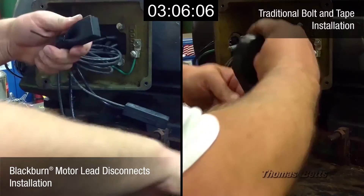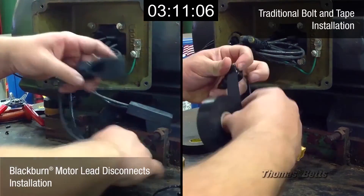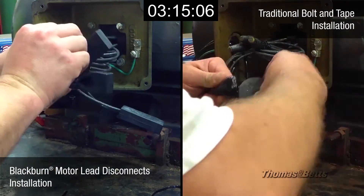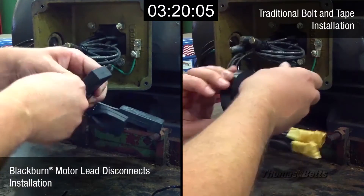The motor lead disconnects cover the wire range from number 16 through 500 MCM and meet or exceed the electrical and mechanical performance of bolted connections. The female disconnects are equipped with a high-performance copper interface to produce dependable connections.